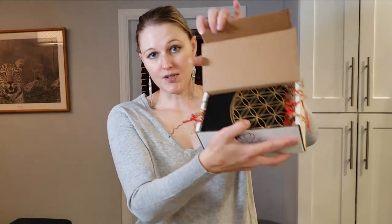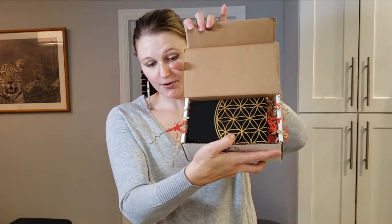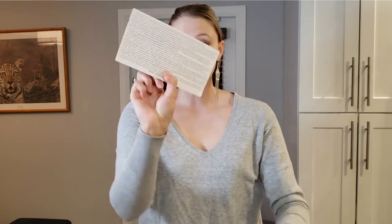So inside — I'll take out the cards. You can see that it is stuffed full. I have a card with the items and the descriptions on the back, and then a few other little things. I have a sticker with the root chakra on it.